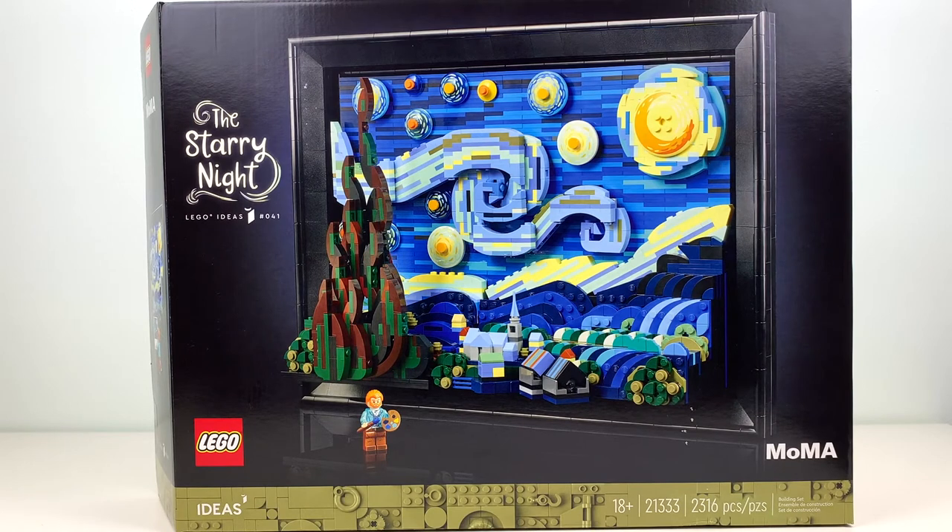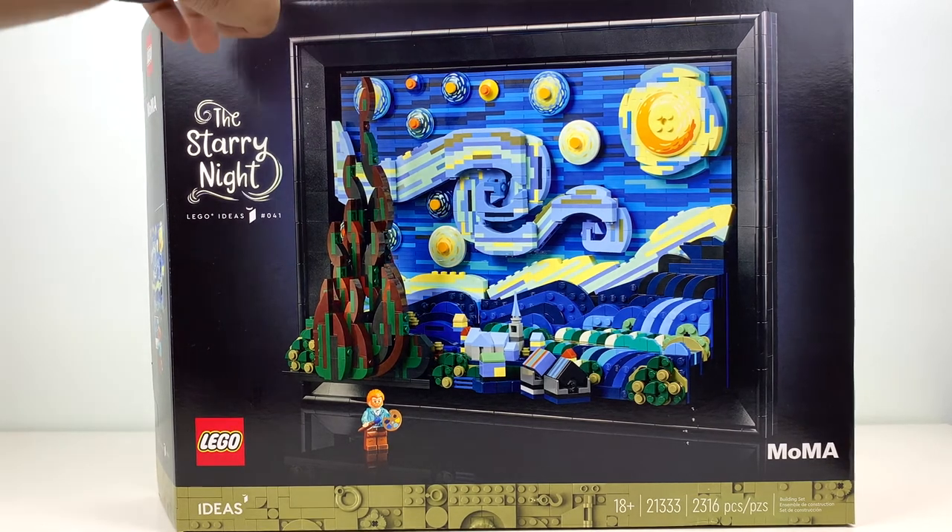The box for this set is one of those typical large set boxes. This set is technically made in collaboration with the Museum of Modern Art in New York, so that's why the logo's on the box. Aesthetically, I think the olive green stripe down here looks terrible — I feel like they should have used a blue, like one of the actual colors from Starry Night instead. Again, a nitpick, but I just don't think it looks that great.